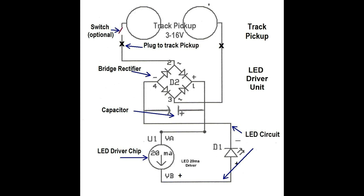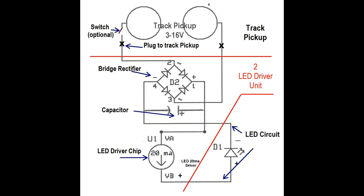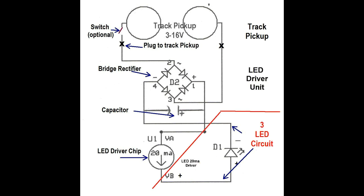The basic circuitry consists of three parts. One: track electric pickup, where a switch can be used to turn the system on and off, and a plug is used to connect to number two, the LED driver unit. This unit contains a bridge rectifier to maintain voltage polarity, a capacitor to prevent flickering at dead spots, and an LED driver chip that maintains a constant current supply of 20 milliamps to the third component, the LED lighting circuit. This circuit will vary depending on the number and color of the LEDs used.